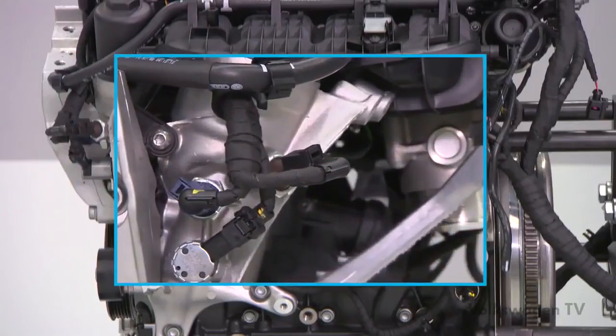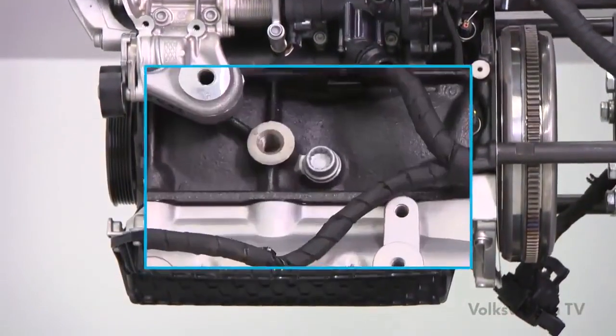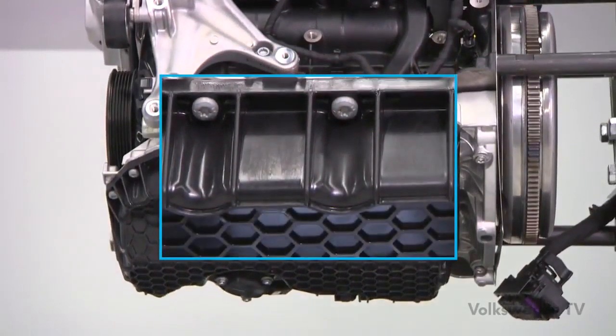In addition, a control valve for the piston cooling nozzles is now located at the front edge of the carrier. The valve controls cooling of the piston crown by switching the nozzles on and off. You can also identify the new engine by its oil pan, which is now made of plastic instead of sheet metal.